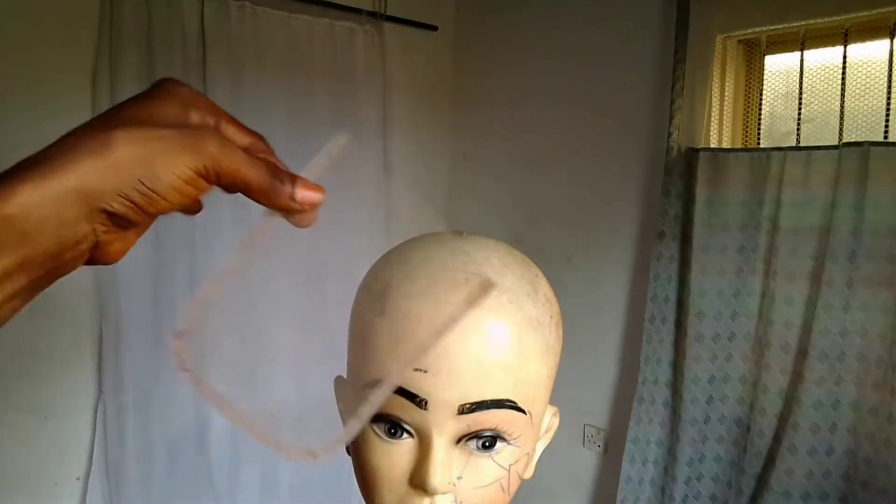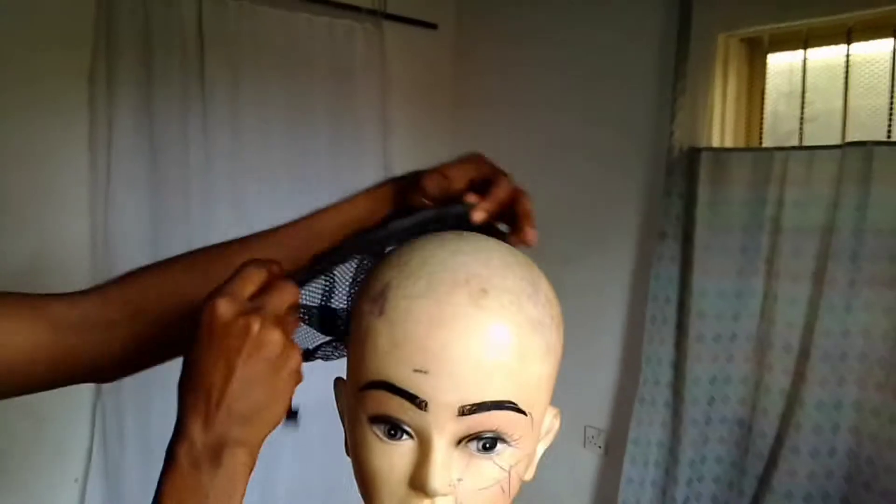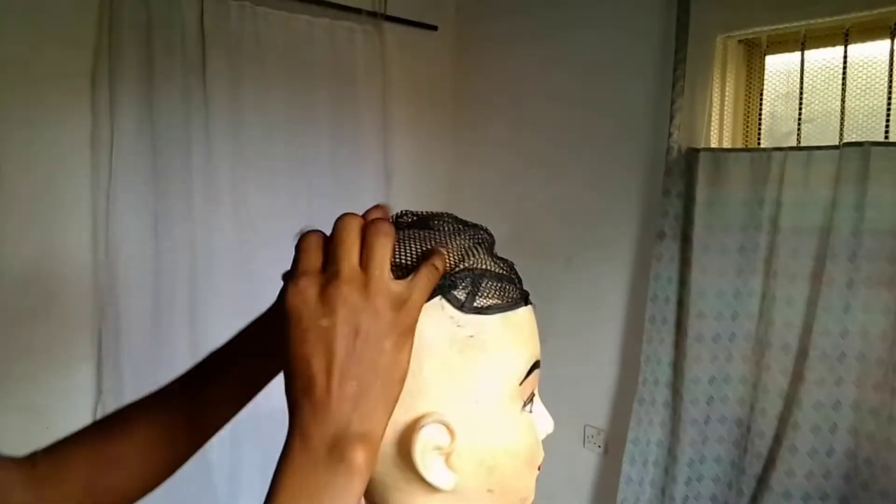Hey guys, welcome back to my channel. It's your girl Miss Sandy, and today I'm going to be showing you guys how to make this knotless braided wig. I'm using a 4x4 closure, so yes, let's move on.